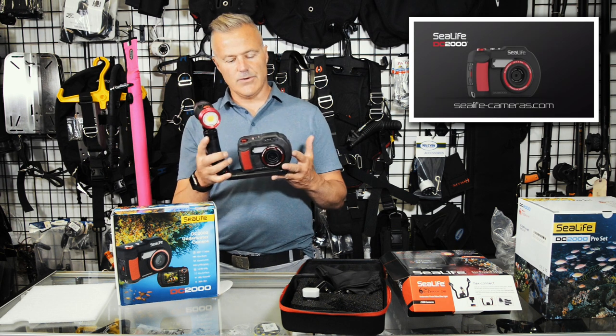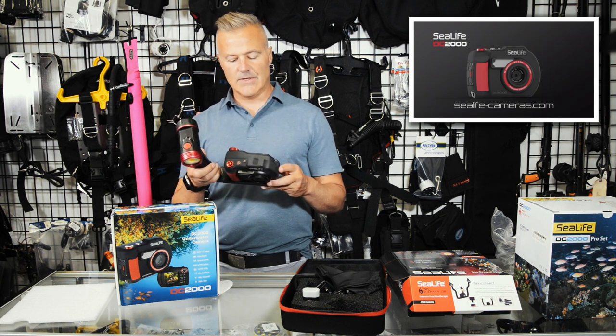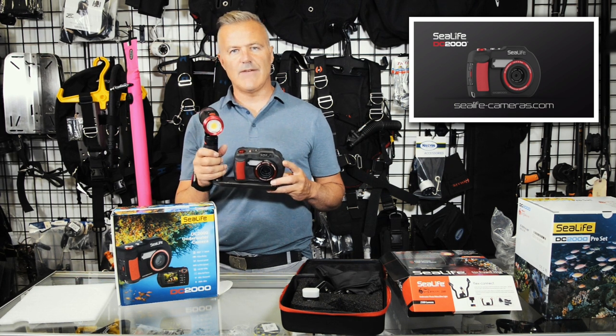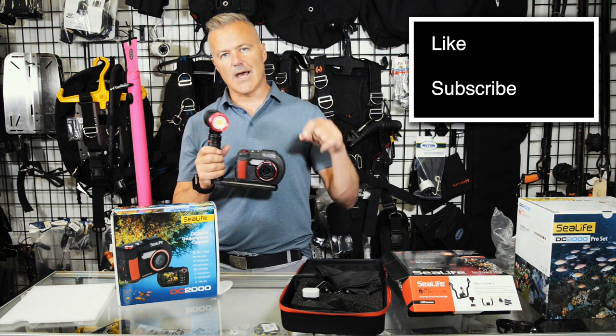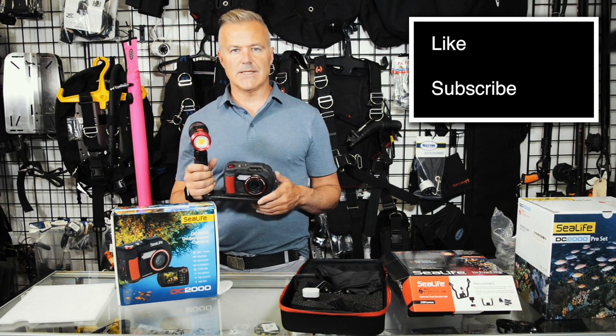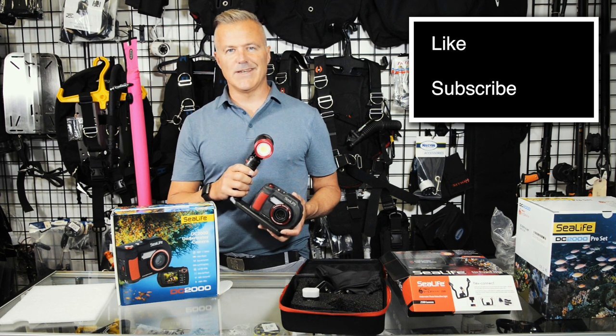So this has been a basic walkthrough and unboxing of the SeaLife DC 2000 video and still camera. If you have any questions, just hit me up in the comments below. Like and subscribe for future product unboxings and reviews — we'll look forward to seeing you in the next video.